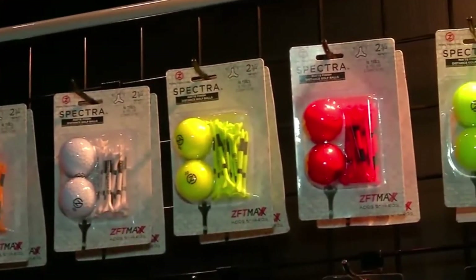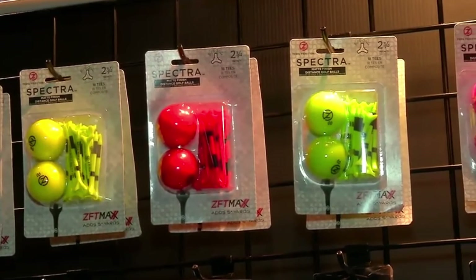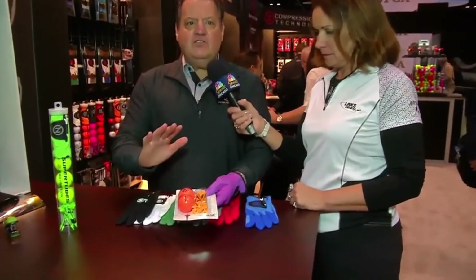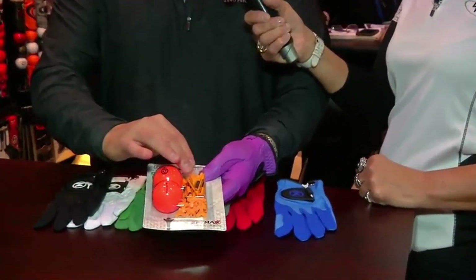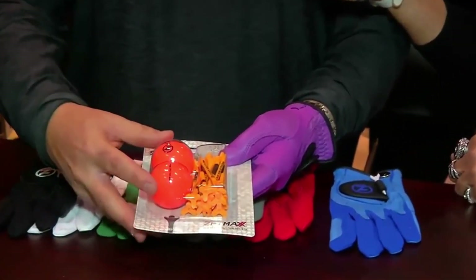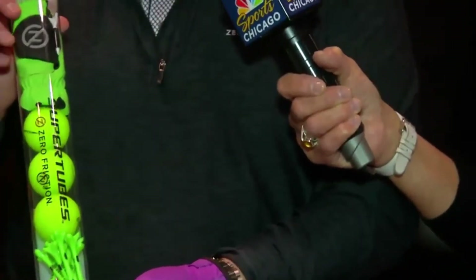You'll always look like you're in fashionable style. We also launched a line of golf balls this year — our matte finish, which is a soft color finish. It's a two-piece golf ball, and we're able to color and match them with our patented three-prong performance golf tee. This is a two-ball pack with 18 golf tees. This is a big star for us this year.